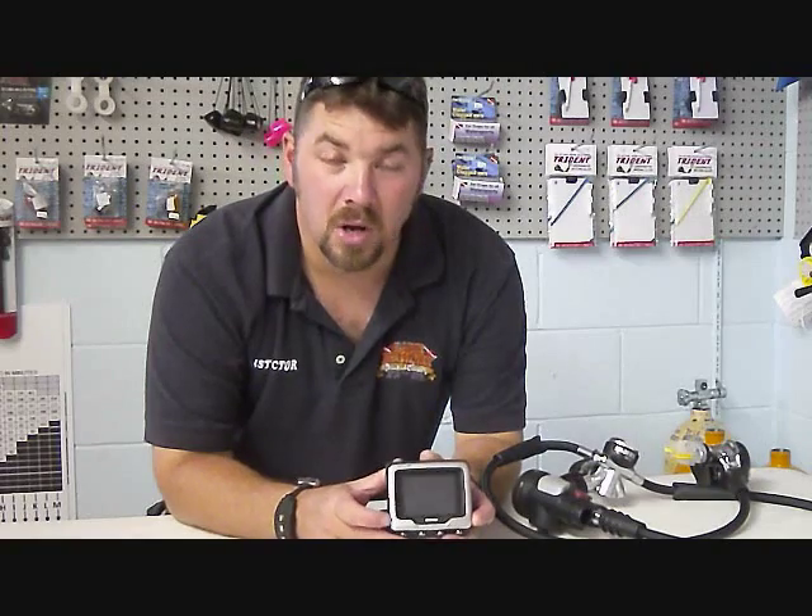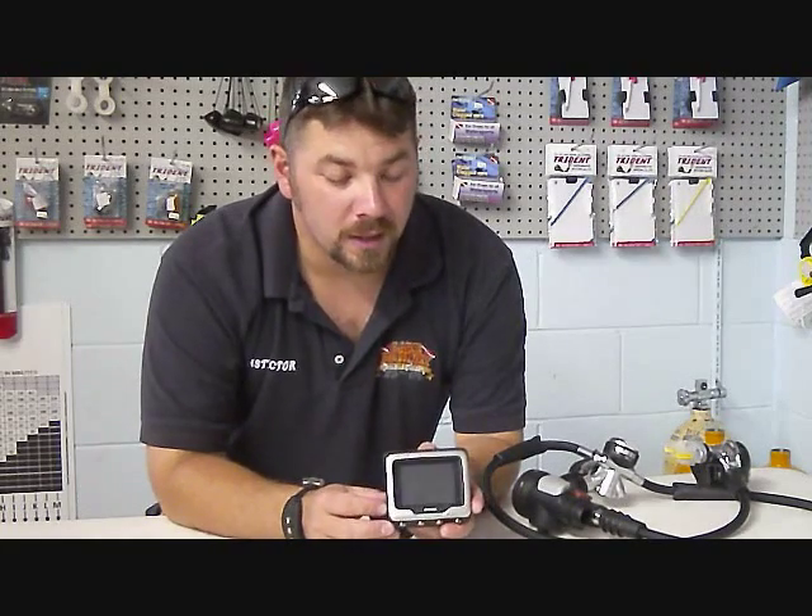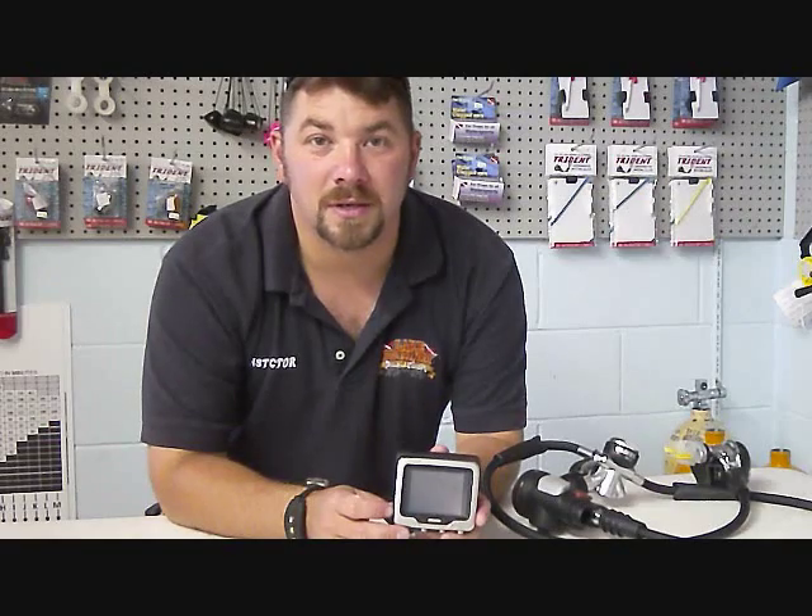Once again, that's the Mares Icon HD dive computer. Go to the Mares website and check it out — I'll put a link below. As always guys, please check out each week for our new scuba tips, new gear reviews, and new training videos. Please subscribe to us here on YouTube, check us out on Facebook, leave us a comment, and as always, we appreciate your business.